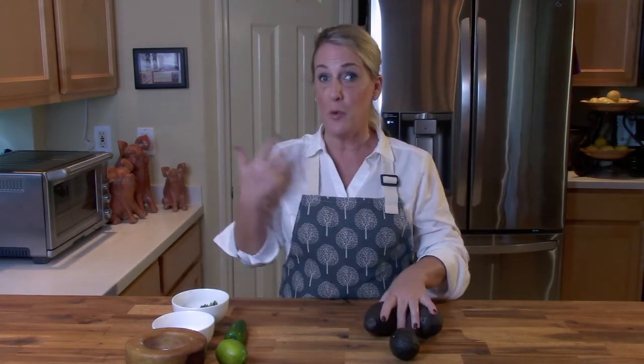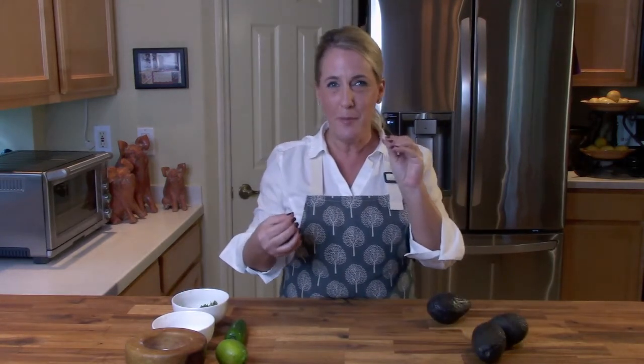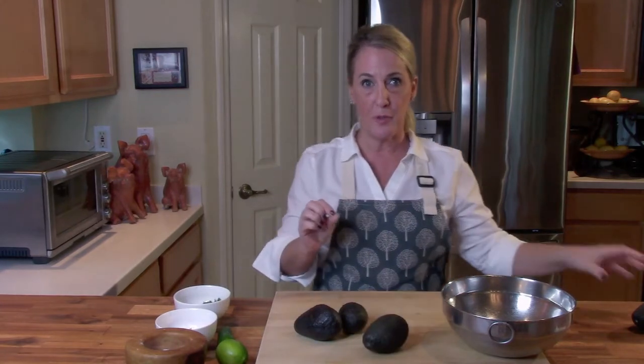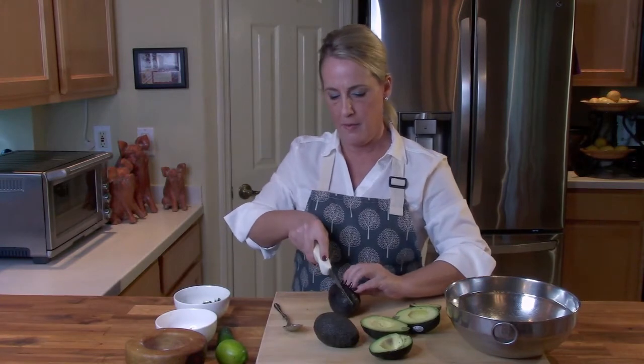One of the things people love about it is its creamy consistency with just a little bit of chunk. I'm going to show you how to recreate that really creamy consistency. I'm starting with four very ripe avocados — very soft to the touch, not mushy, but with a definite give. That's when you know they're ripe enough for guacamole.